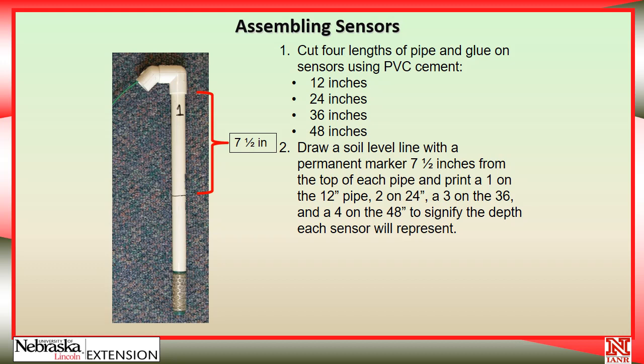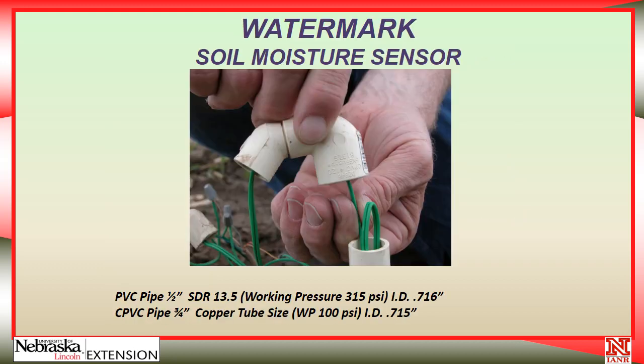Label a 1 on the 12-inch pipe, 2 on the 24-inch pipe, and so on, so you know what depth each sensor represents — because after you put them into the field at the soil line you drew, they're all the same height. Then with some PVC cement, glue two elbows together and thread the wire through, fold the extra wire down inside the tube, and just loosely press the elbows on top of the pipe. That way we can remove it to get extra wire out if needed.